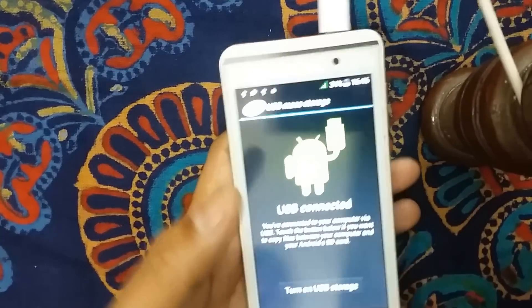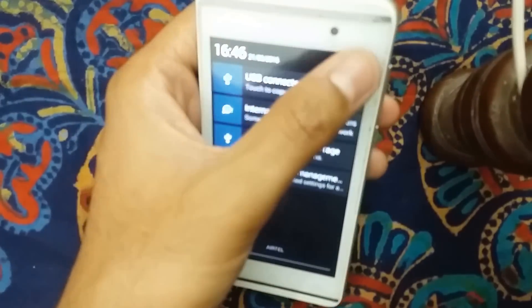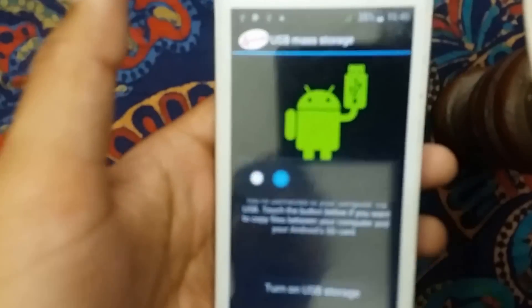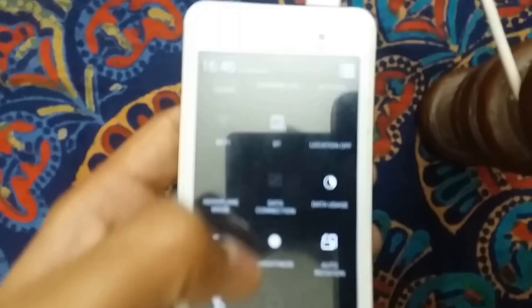To keep the charging time faster, go to Settings and reduce the brightness of your smartphone. Reduce it to 0%. This reduces the amount of power your screen is consuming while charging.